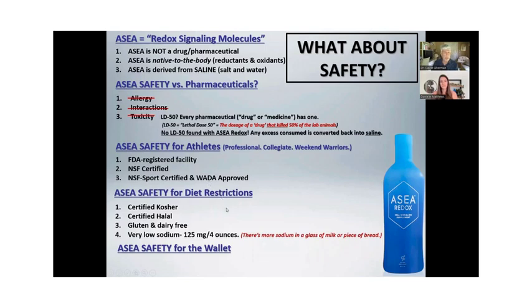The amount of sodium in it — someone says their doctor says don't take it because it's salt and water. Just have the doctor read the label. There's 125 milligrams of sodium in four ounces, which is 120 ml. There's more sodium in a glass of milk, more sodium in a piece of bread, more sodium in three big carrots. The most important molecules in here are hydrogen and oxygen, not the sodium and chloride, but there needs to be some to make these molecules identical to what's in you. Safety for the wallet: there's a money back guarantee for 30 days.